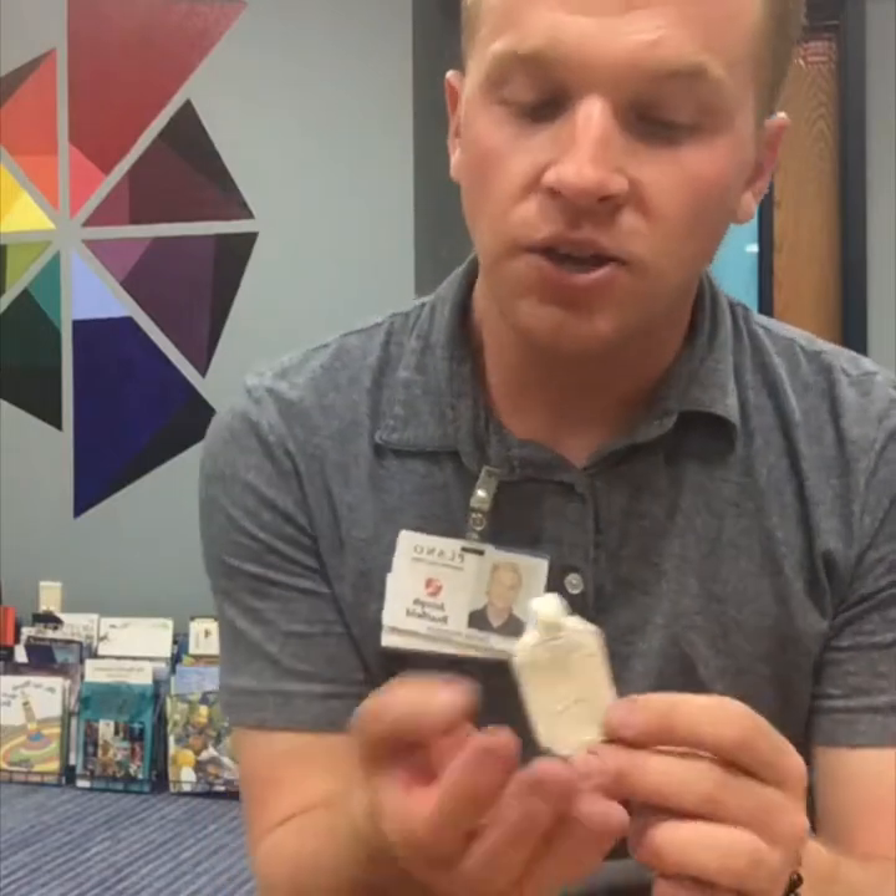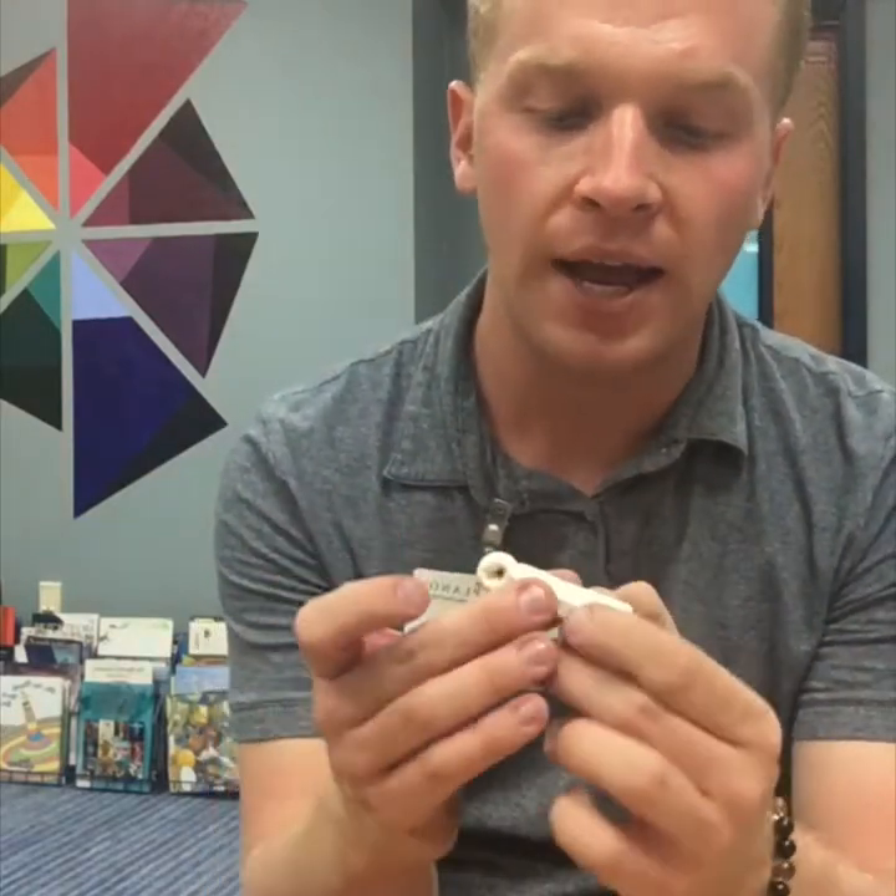Welcome back, fifth grade. Last time we created our Egyptian cartouche out of air dry clay. You should be receiving yours back today and it should be completely dry. You definitely want to take care of it — please don't press on it or try to break it, because I don't have enough clay for everyone to try again. So this is your friend, not your foe. Be nice to your cartouche.